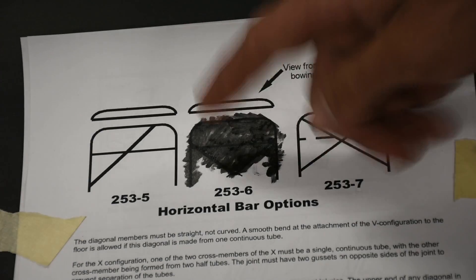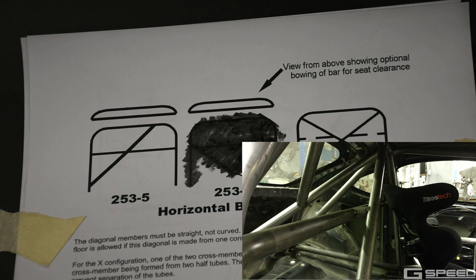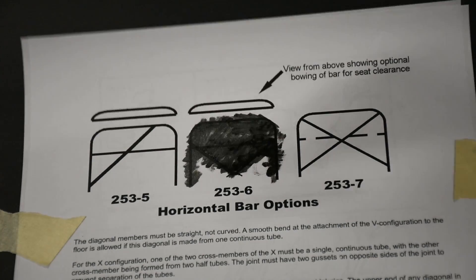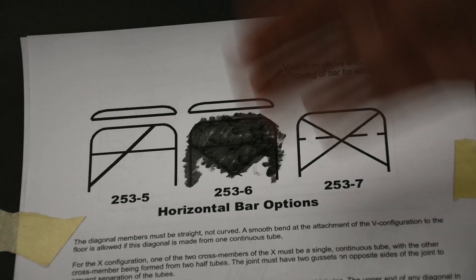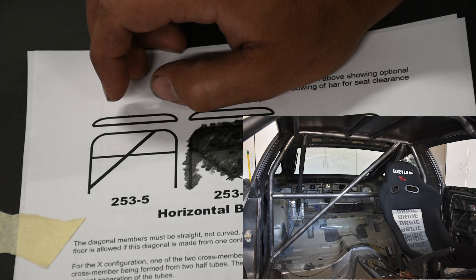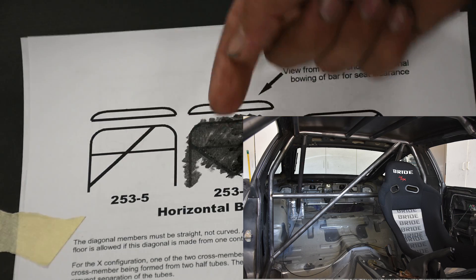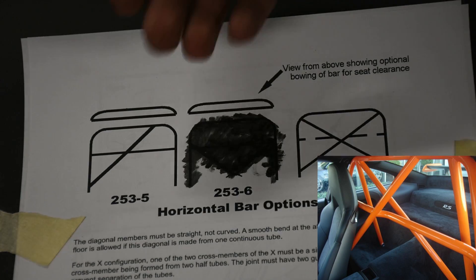The benefit of an offset harness bar is that it extends out the back and curves back in, giving more seat clearance. If you're a really tall person or running a small car like a Miata or S2000, you'll often need that room. The harness bar can get in the way of pushing your seat back. The straight bar is the easiest to fabricate and the strongest design for side impact — a straight tube takes side impact much better than one with a bend.